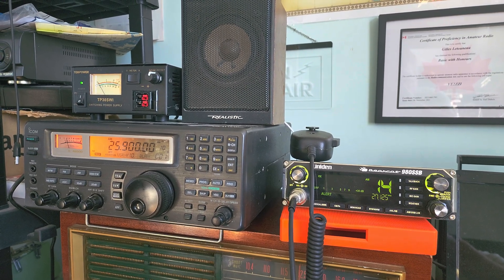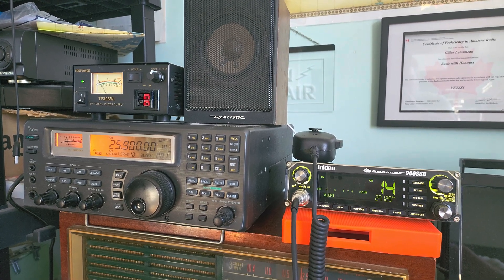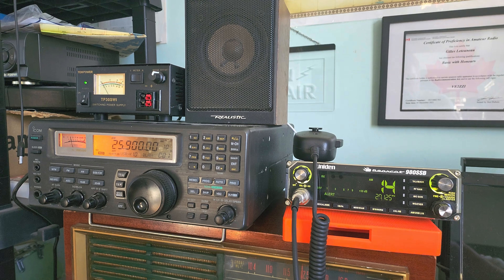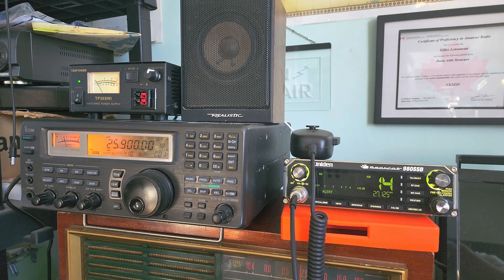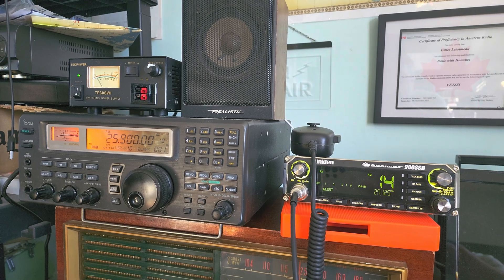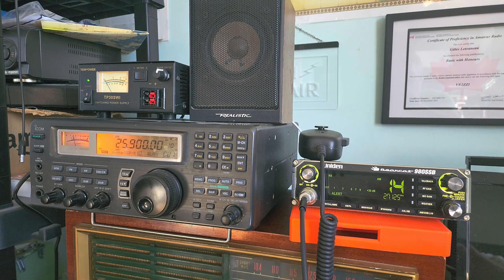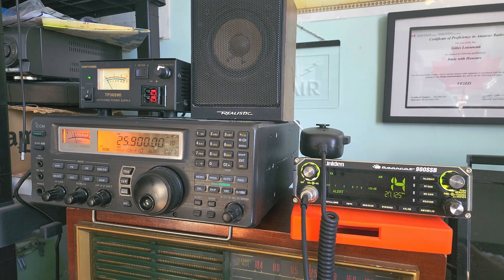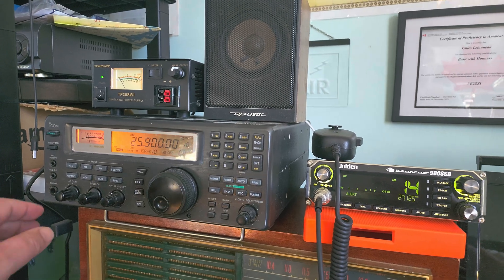This is interesting. I had made some adverse observations that the MLA-30, when you get above 20 MHz, doesn't perform that well. So if some of you are trying 25900 kHz and you have an MLA-30, that could be the reason it's tough to copy compared to if you had a wire antenna, for example.